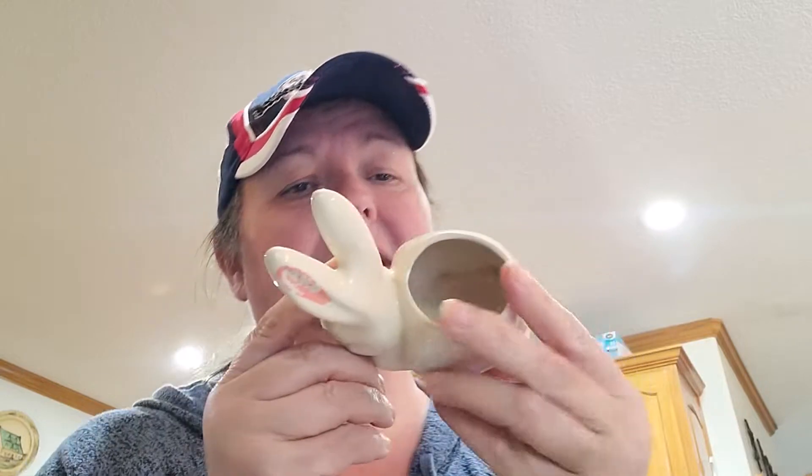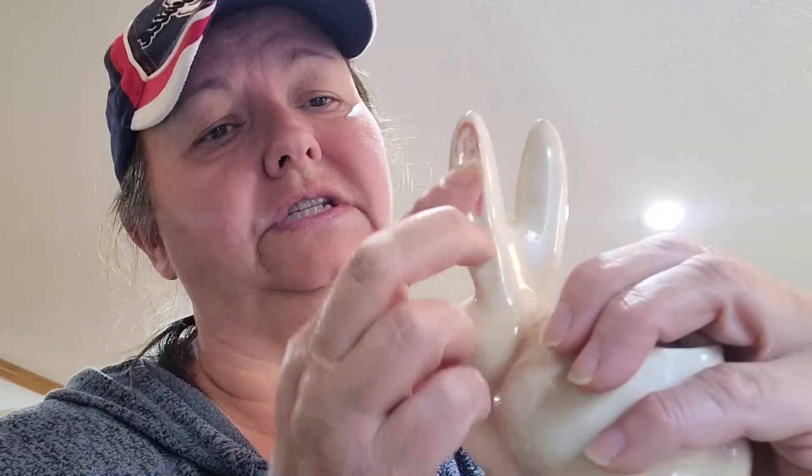We're on a roll today — number eight. I'm going to transform this little bunny vase. I'm just going to put a little bit of flour — I don't want to wash him too much because some of the pink on his ear came off. He's vintage and old-looking, so let's see what we can do with Mr. Bunny.